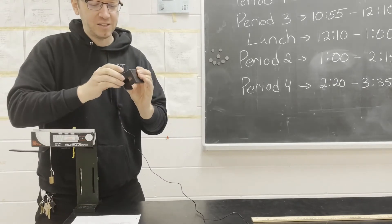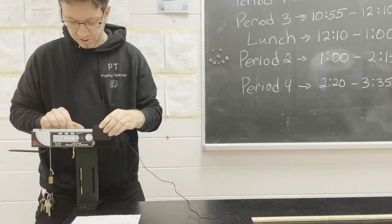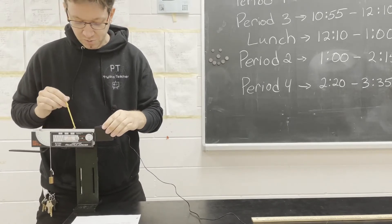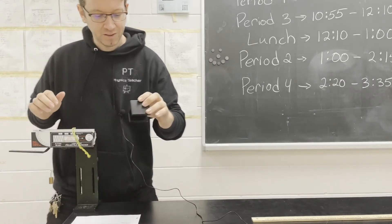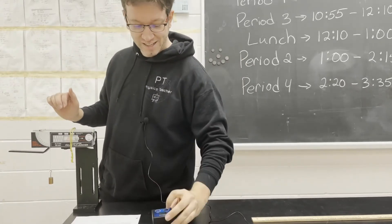All right, so we turn this on. It starts reading zero. Ready to record. Three, two, one. We got 4.19 meters per second.